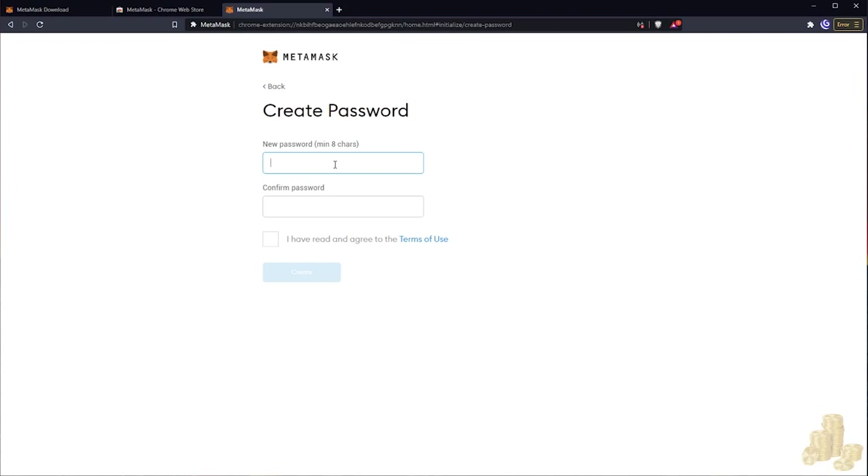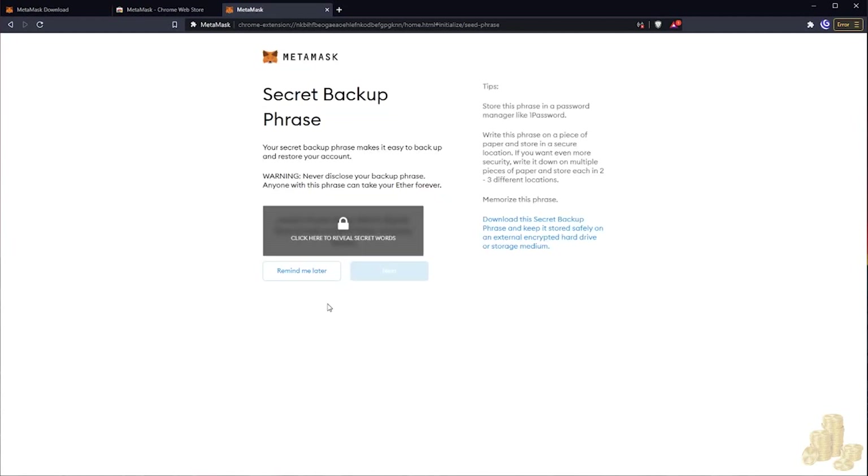Now they're matching. This is your secret backup phrase. If something goes wrong with your browser or computer, you're going to use these words to recover your wallet. You want to write these words down, make sure you know them, and save them somewhere safe — if you lose this, someone can steal your wallet. Keep it somewhere extremely safe and make sure it's protected.